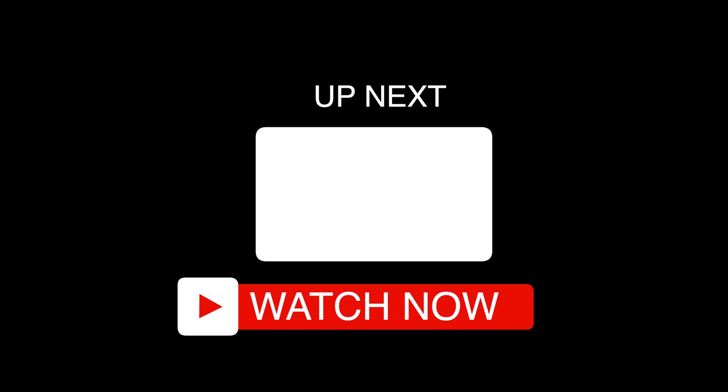Now that your PlayStation TV is jailbroken, you can do cool stuff with it, just like you see in this video shown on screen and linked in the pinned comment and description below.